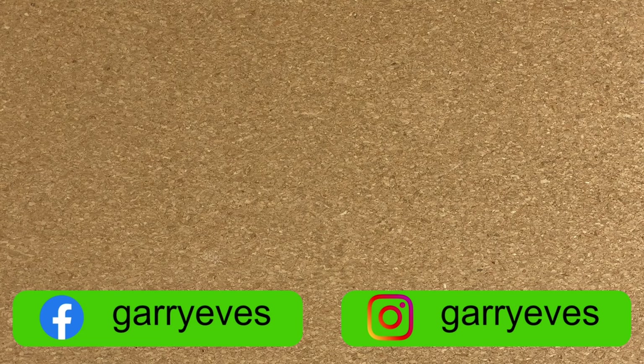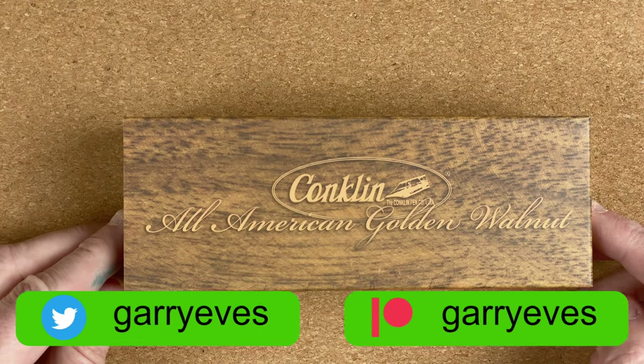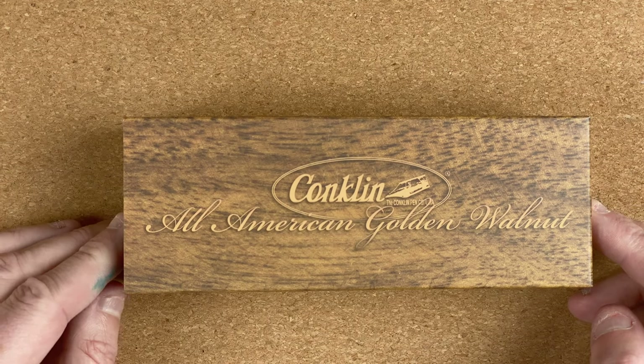So here we are down on the mat. I've already taken the pen box out of the cardboard box, mainly because the cardboard box is too big to actually put under the camera. We have got a Conklin All-American Golden Walnut. Now this is a limited edition pen and it's limited to 1,898, which is based on the year that Conklin was founded.